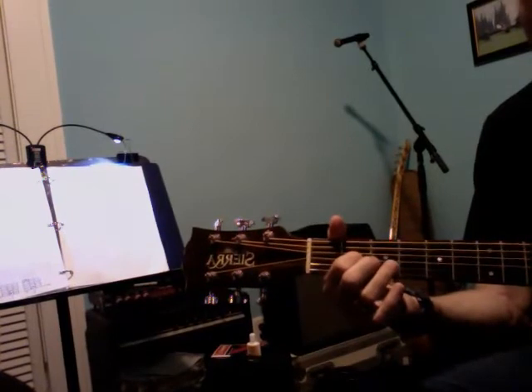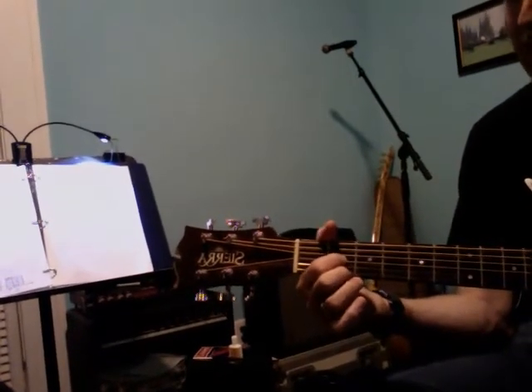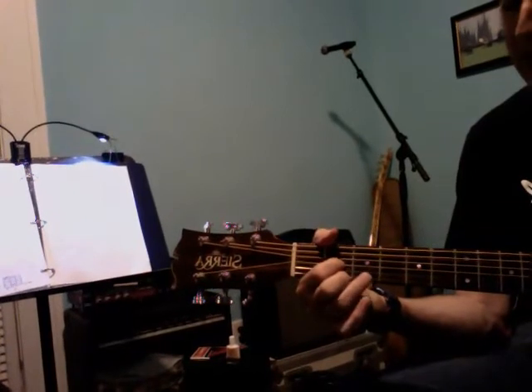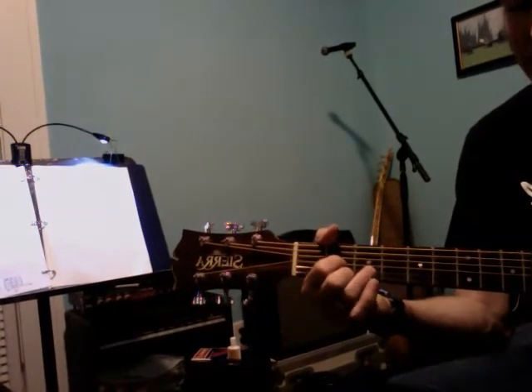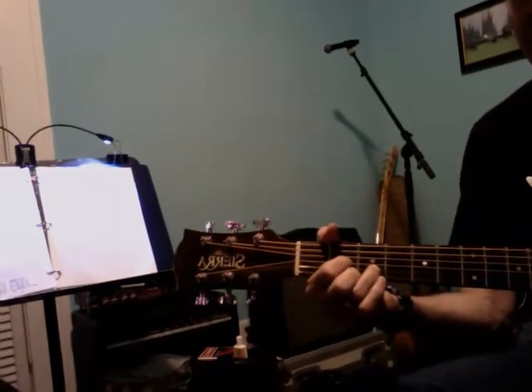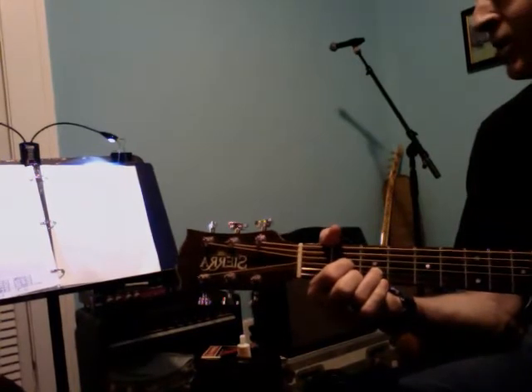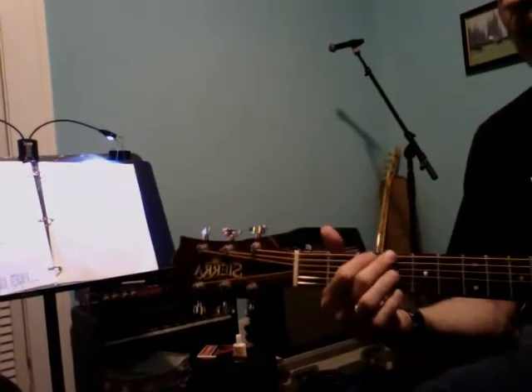The last chord is D: first finger on fret two of the G string, second finger on fret two of the high E string, and third finger on fret three of the B string between them. Here's the finger-picking pattern on G: one and two and three and four and.